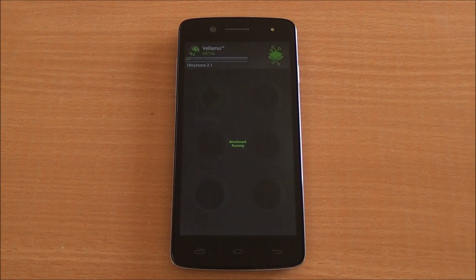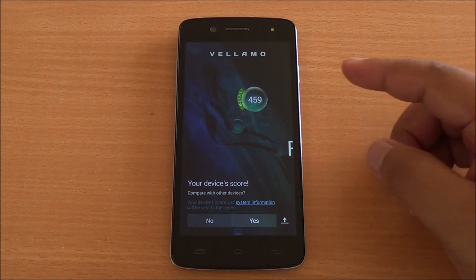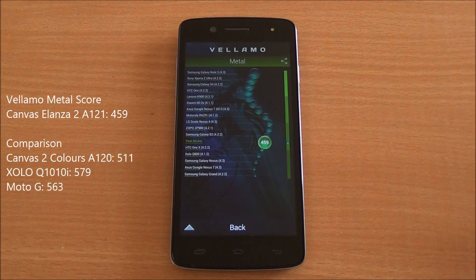Now we are going to run the Metal chapter of Vellamo, which will specifically test the processing capabilities. We got a score of 459, which is again a good score — lower than the Canvas 2 Colors but definitely competitive.